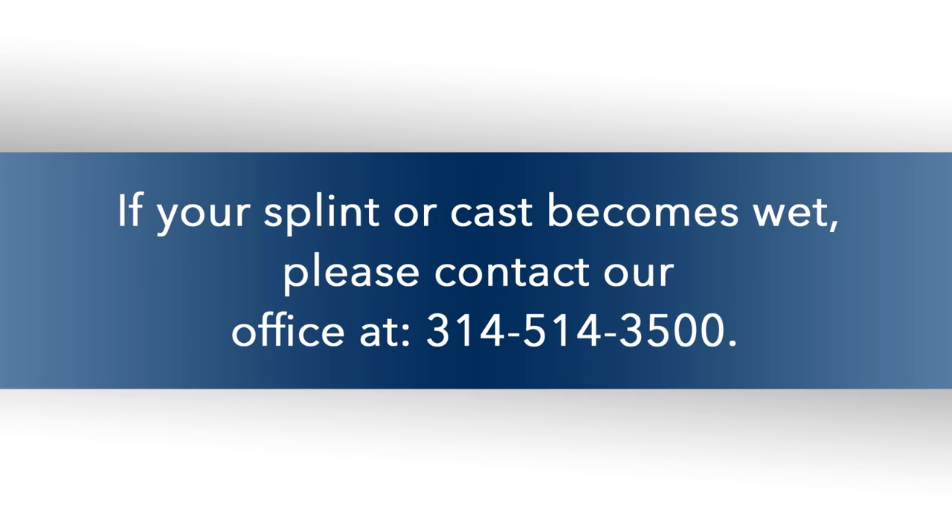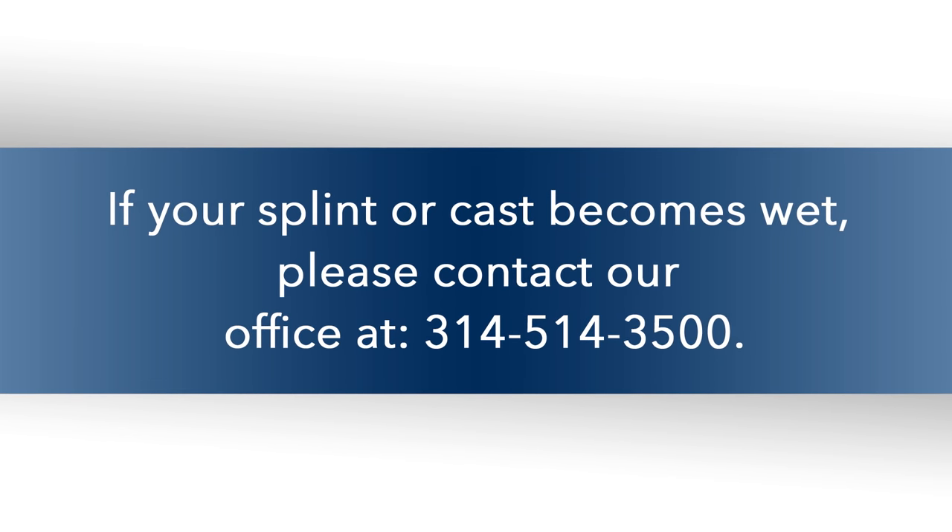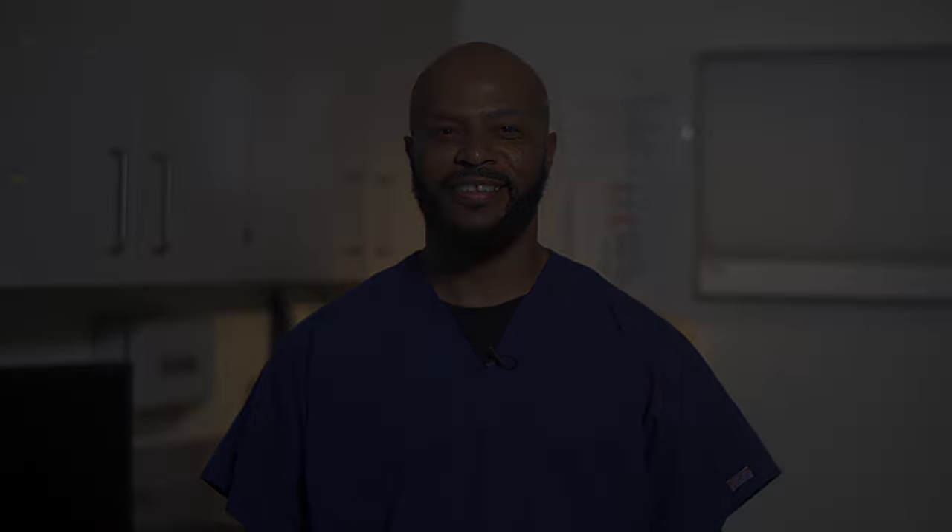If your splint or cast becomes wet, please contact our office at 314-514-3500. Remember, no splint splashing while taking your bath. Thanks for watching.